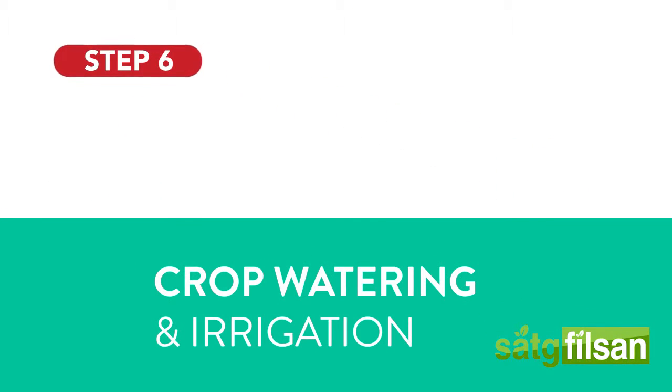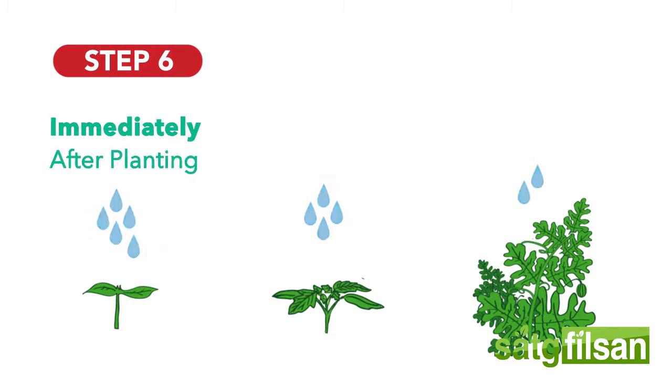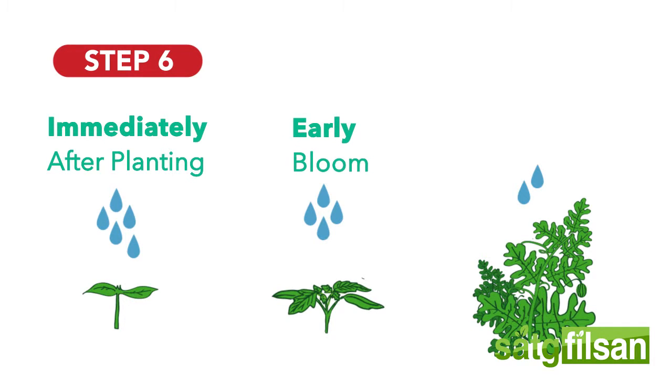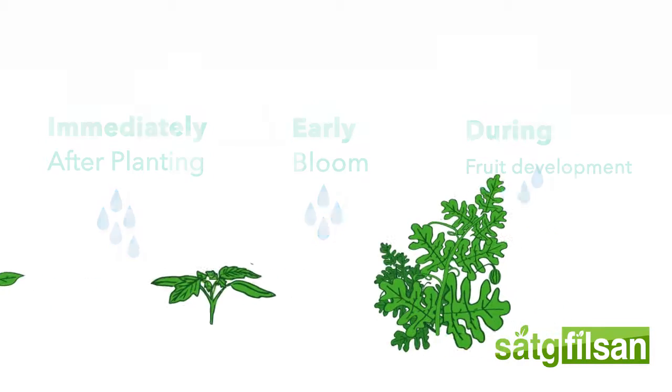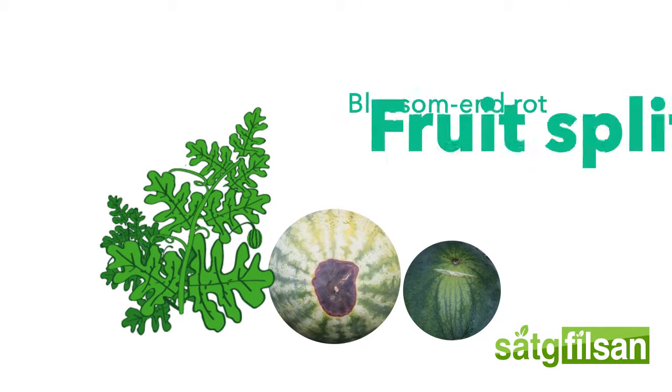Crop watering and irrigation. There are three critical points in which watermelons require sufficient moisture: immediately after planting to allow fast and even emergence; at early bloom to prevent poor, misshapen fruit; and during fruit development to ensure good melon size. Avoid overwatering, as it will decrease fruit development, resulting in blossom end rot and fruit splitting.